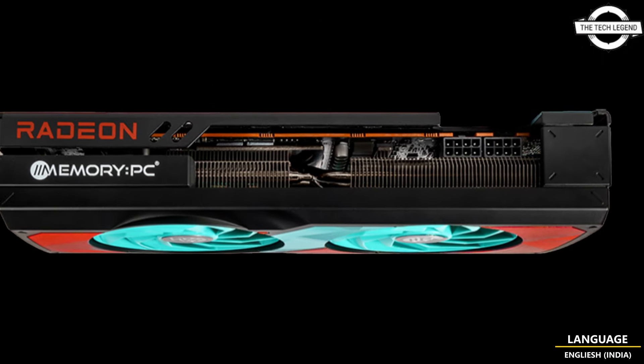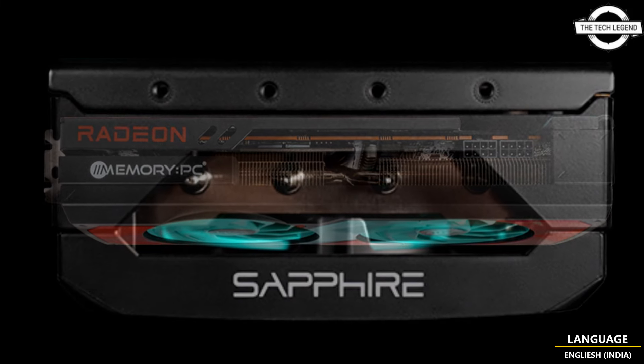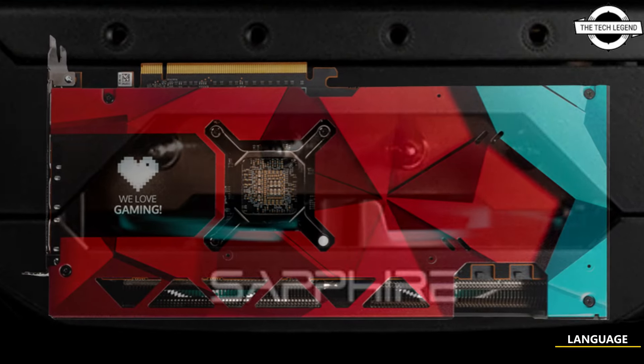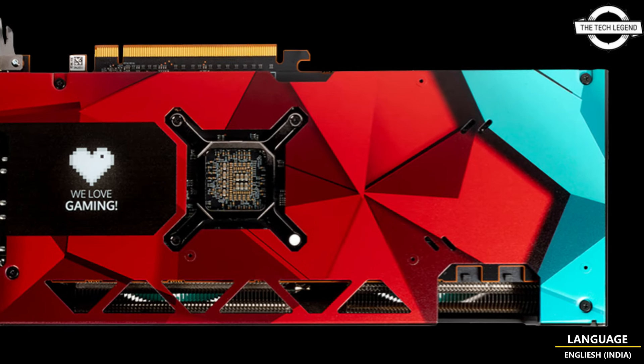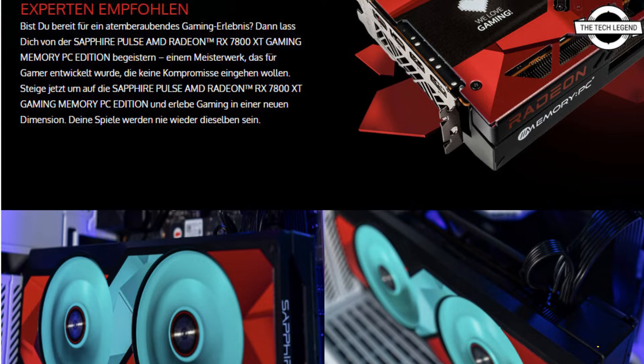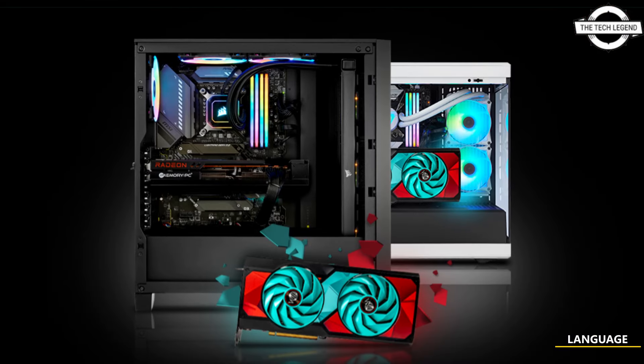This graphics card boasts the full Navi 32 GPU featuring 3840 stream processors, and the model is equipped with 16GB of GDDR6 memory running at 19.5 Gbps. The customization is based on Sapphire's Pulse lineup.